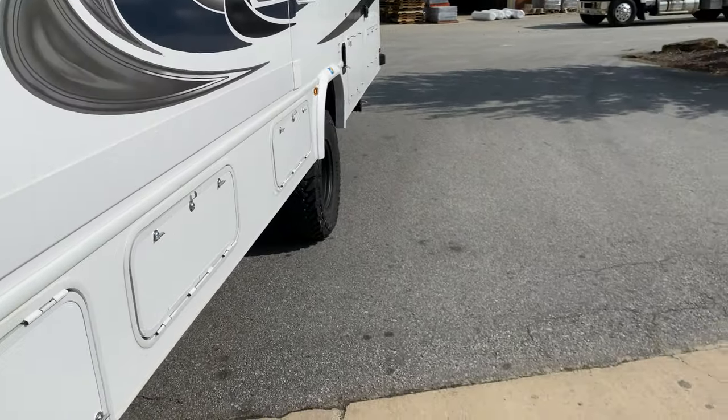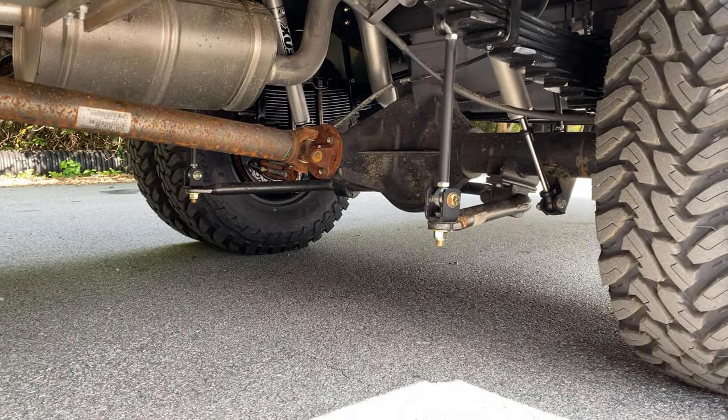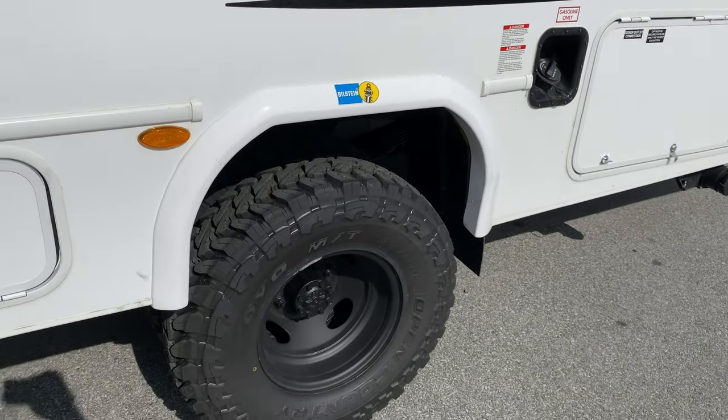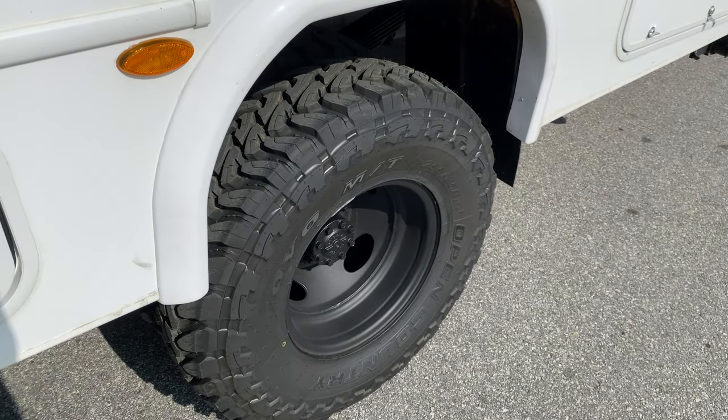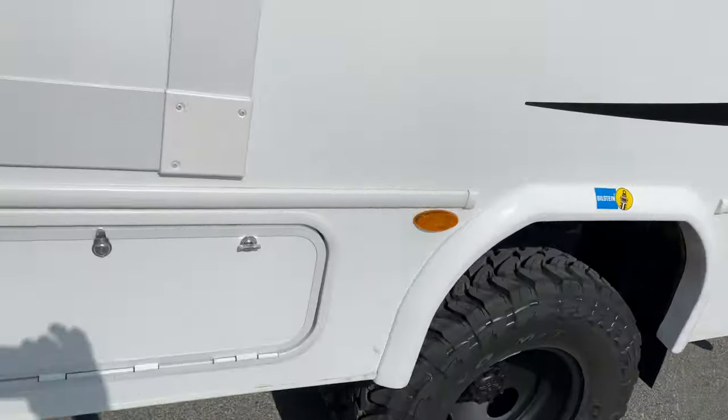No extras on this rig. Just got our Helwig sway bar upgrades front and rear, driveshaft carrier drop. 255/85/16 on the rear on some stock wheels that we powder-coated in-house.